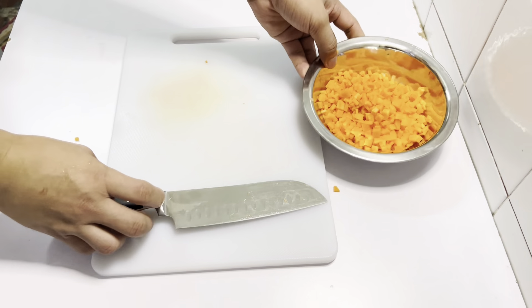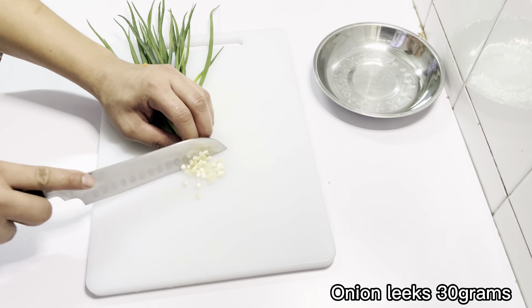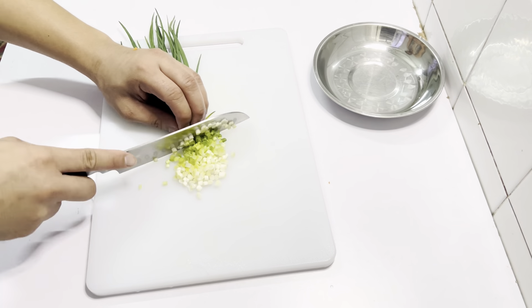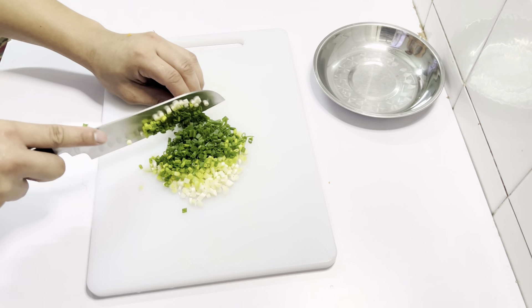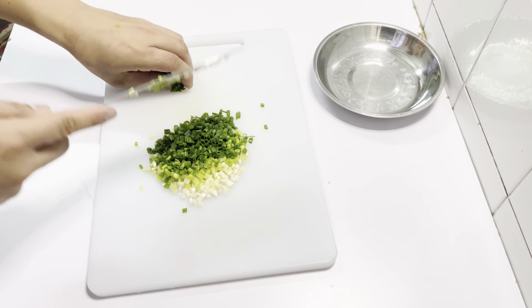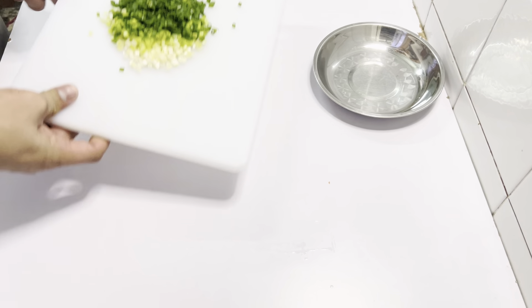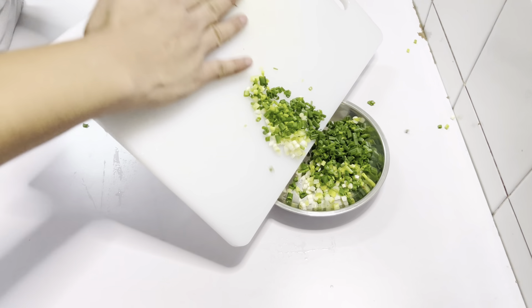Add a potato. Let's get into the pan. Mix it up. Mix it up. Add the hot oil. Shake it up.